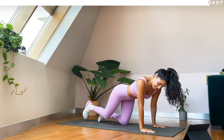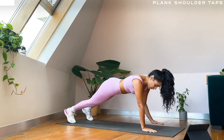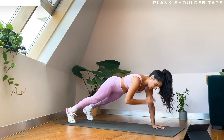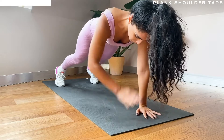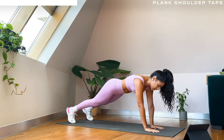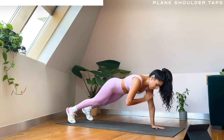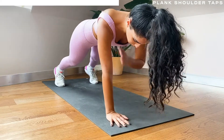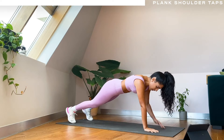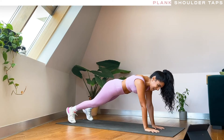If you're finding this too difficult you can just hold your high plank and take out the shoulder taps. Really engage your core here, keep your hips parallel to the ground — try not to twist loads when you're bringing your hand up. Good, keep breathing through it — over halfway. Ten more seconds.